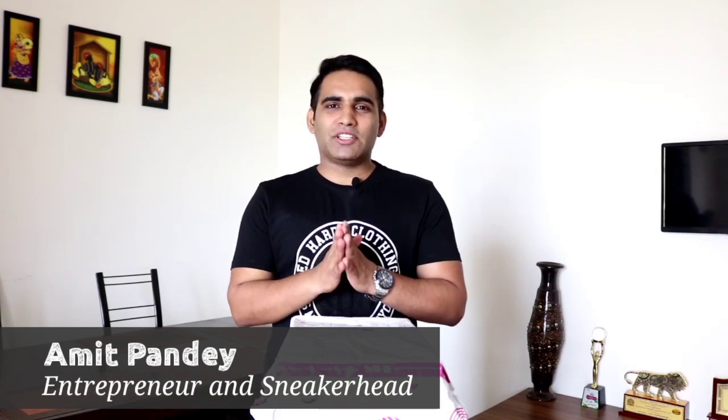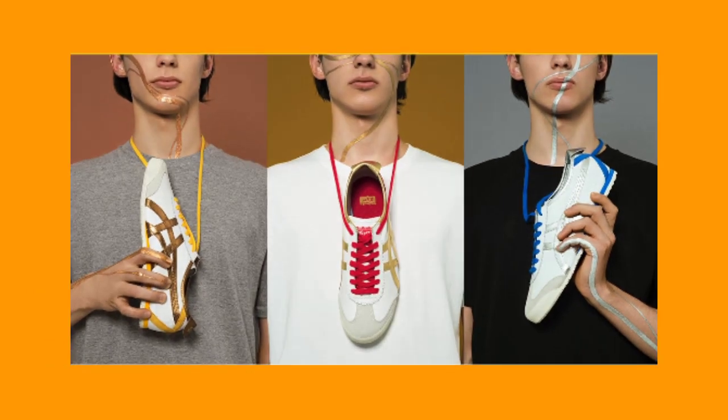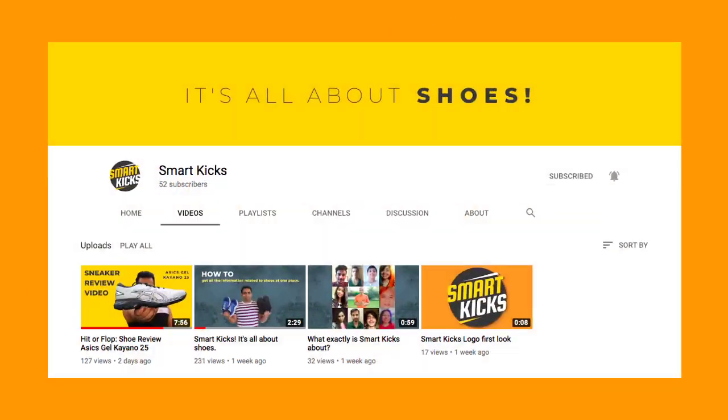What's up guys, my name is Amit Pandey. I'm an entrepreneur and a sneaker head, and I have been studying about shoes for the last 15 years. Welcome to this channel Smart Kicks, and this channel is all about shoes.